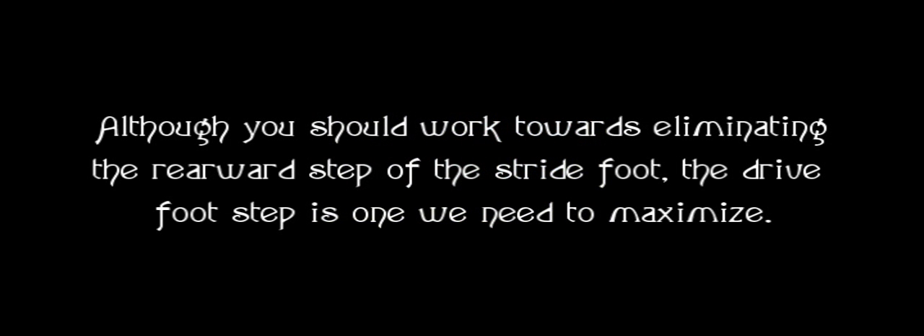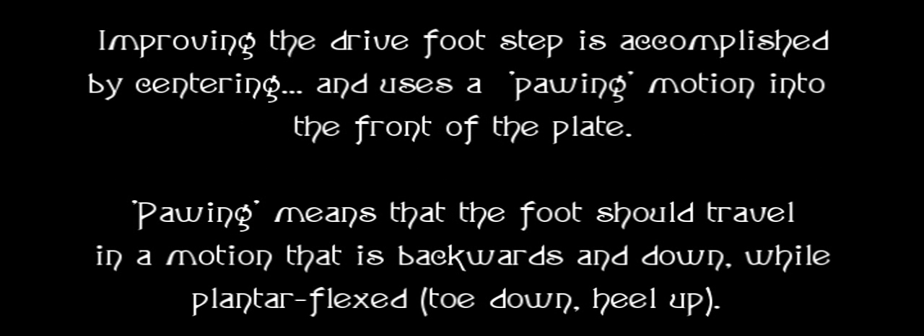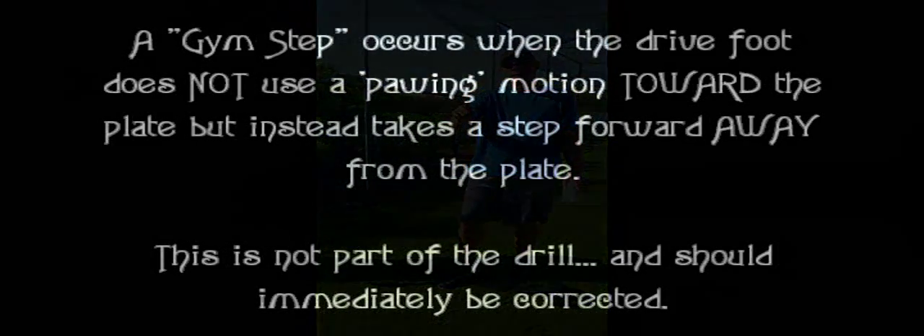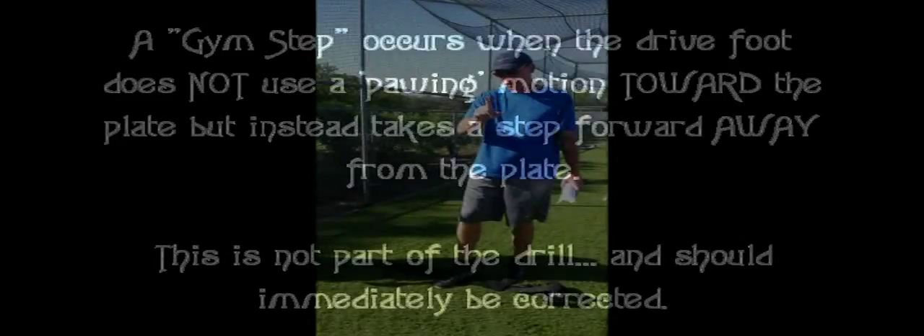Although you should work towards eliminating the rearward step of the stride foot, the drive foot step is one we need to maximize. Improving the drive foot step is accomplished by centering, using a pawing motion into the front of the plate. Pawing means that the foot should travel in a motion that is backwards and down, while plantar flexed — meaning the toe is down and the heel is up. We're going to train the athlete to take the rear step out, but we can't take the front step out. A gym step occurs when the drive foot does not use a pawing motion toward the plate, but instead takes the step forward away from the plate. This is not part of the drill and should immediately be corrected.